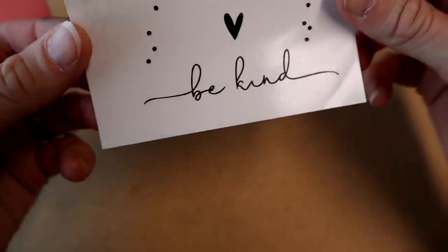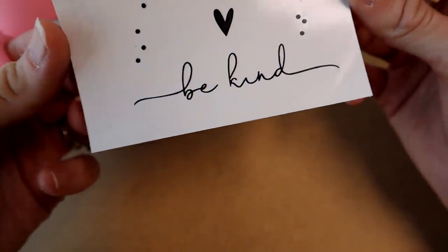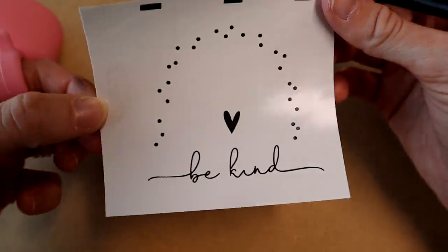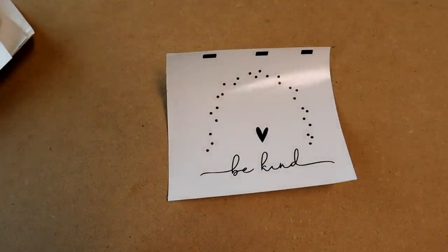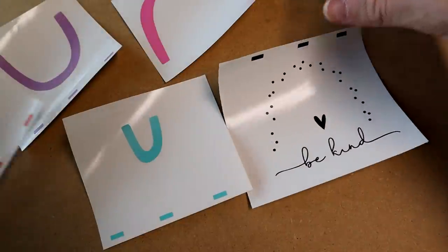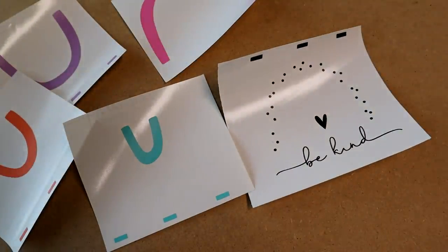Look how detailed it did for the 'Be Kind' — it didn't even struggle with that at all. Super good with weeding — weeding got an A plus in my book. Now we're going to do our multi-layer with our transfer tape. I use R-Tape Clear Choice AT65, the best transfer tape out there.